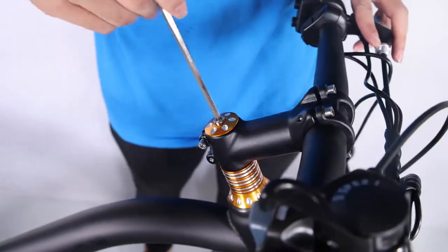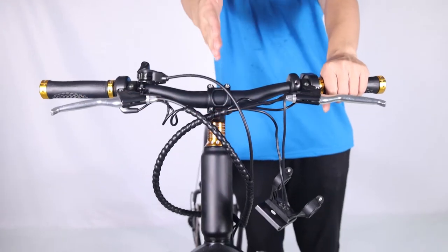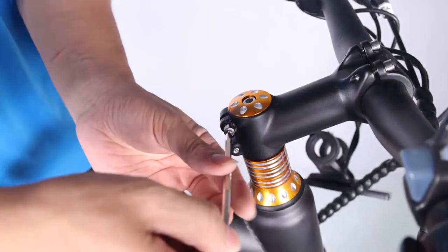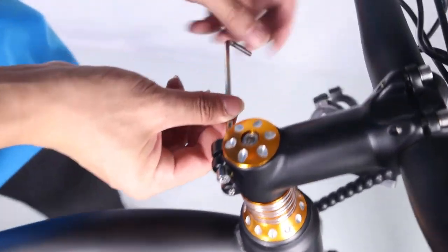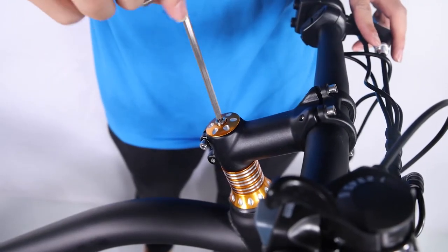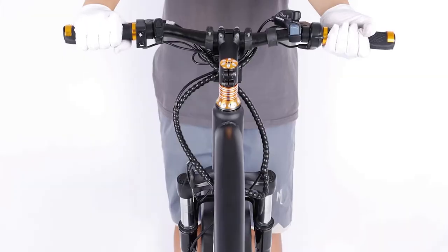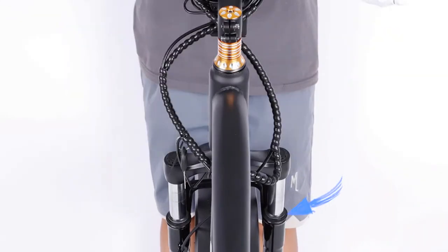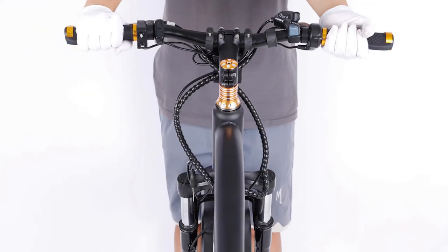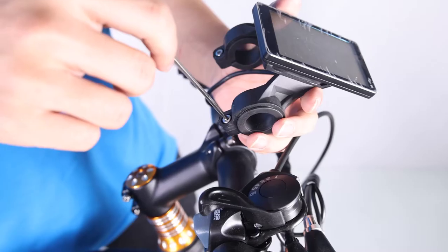Align the stem so the handlebar is perpendicular to the front wheel. Use the Allen wrench to tighten the stem clamp bolts evenly, a half turn at a time, alternating between the two bolts. Tighten the bolt on top of the stem with the supplied Allen wrench. Perform a twist test: brace the front wheel between your legs and switch hands so opposite hands are pushing and pulling with about 20 pounds of force. Make sure the handlebar and front wheel are still properly aligned, then repeat the twist test with opposite hands.